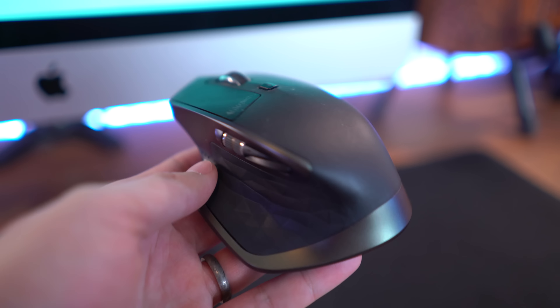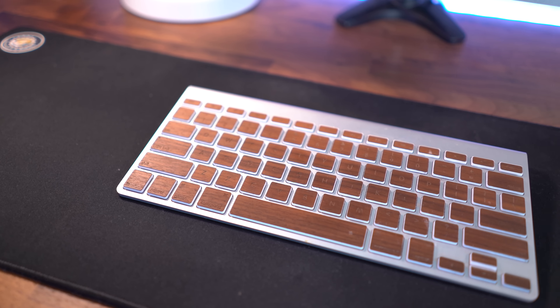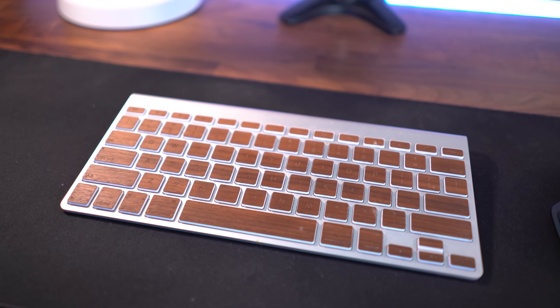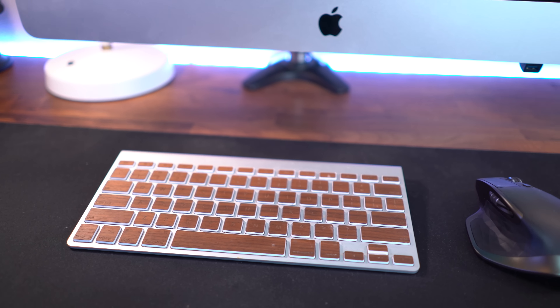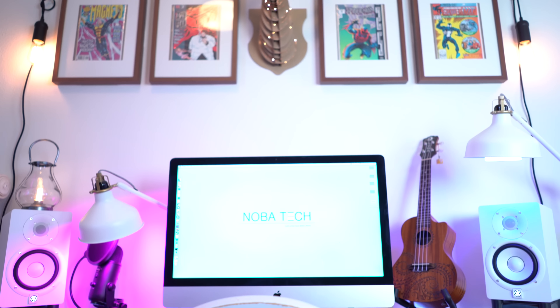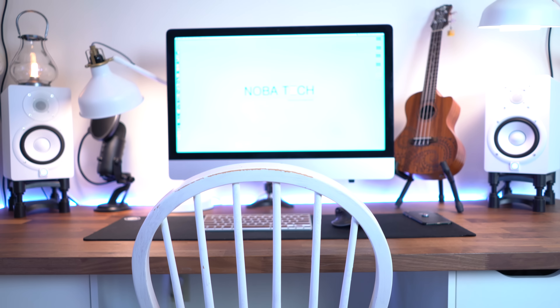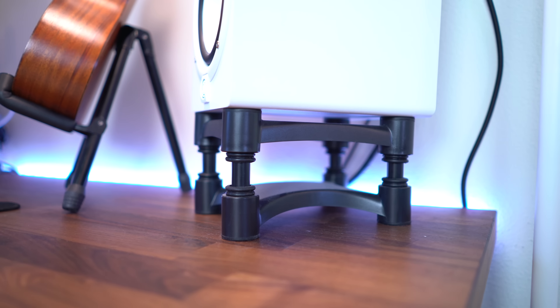As for my peripherals, I'm rocking a Logitech MX Master and an Apple Magic Keyboard skinned out with Laserwood Industries Real Wood Key Stickers, and both of those sitting on top of my Glorious PC Gaming extended mouse pad. On either side of my iMac, my ears are pampered with my Yamaha HS5s in the white colorway sitting on top of the isoacoustic stands.